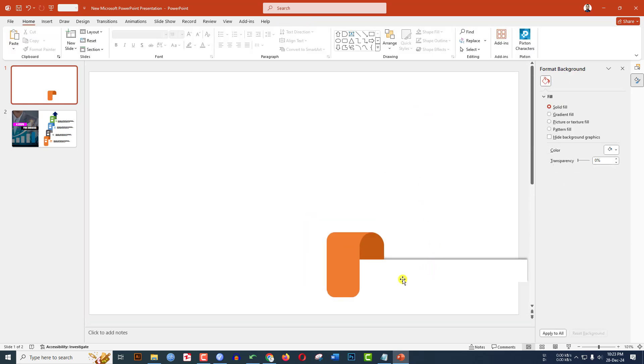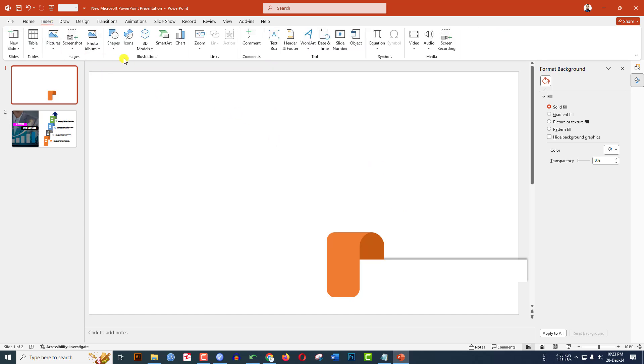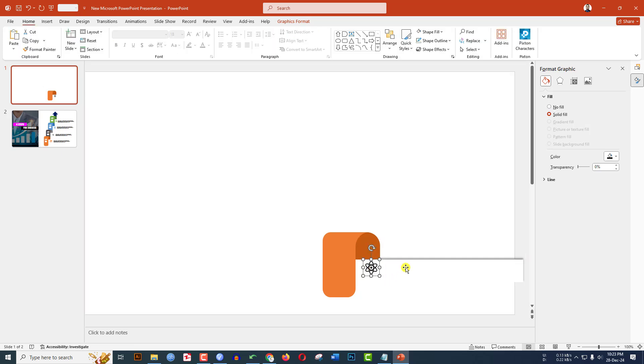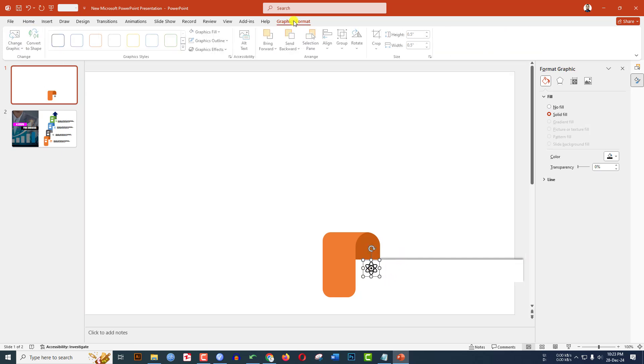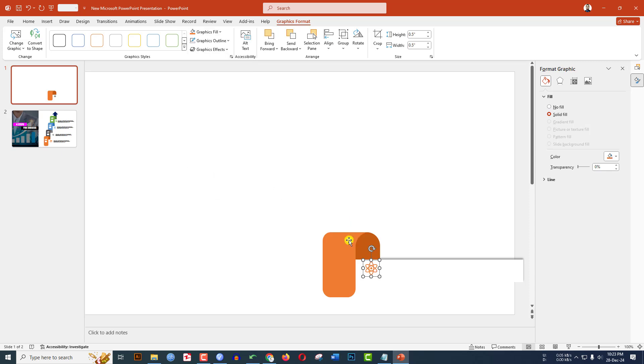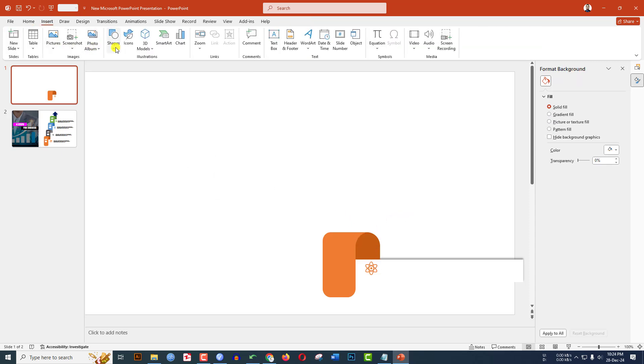This is looking very beautiful. Now let me insert an icon. Go to Insert, Icons, select an icon, click Insert. Hold down the Shift key and reduce the size. Place the icon, go to Graphics Format, go to Graphics Fill, go to Eyedropper, and choose this color.